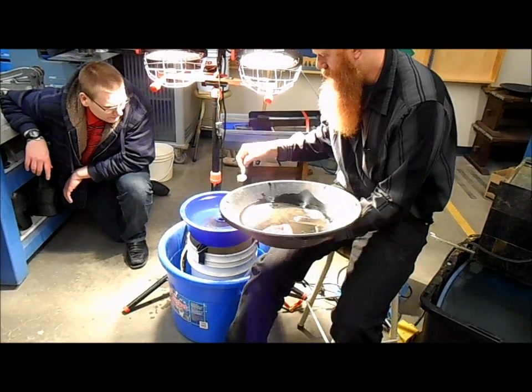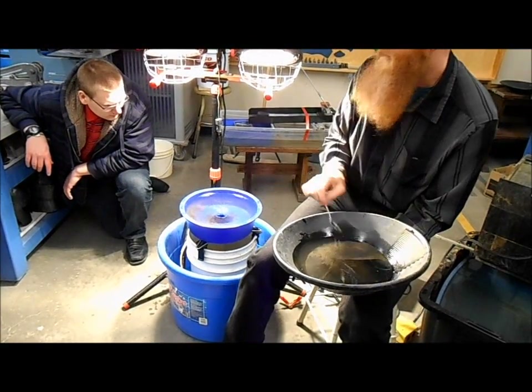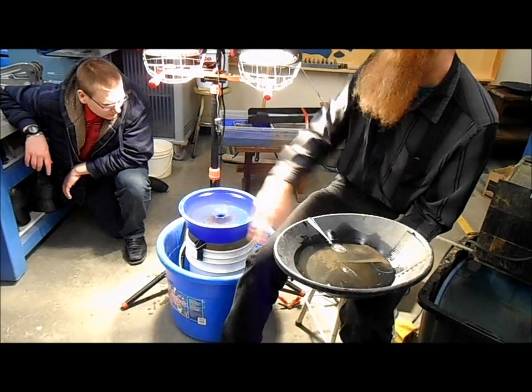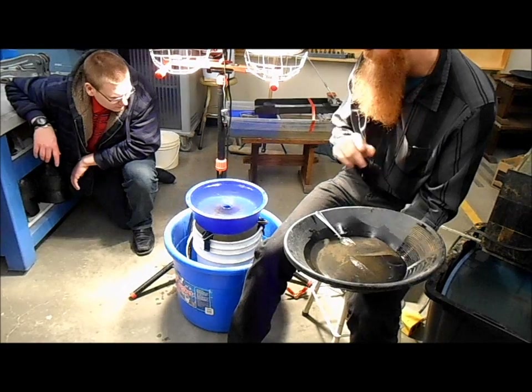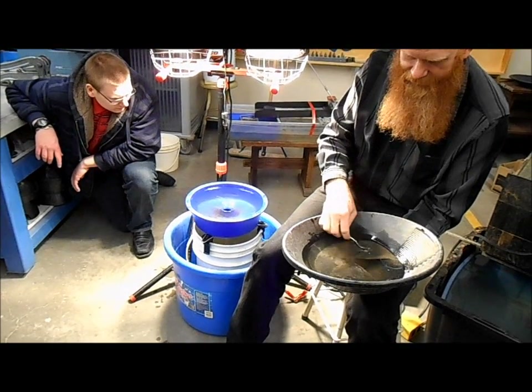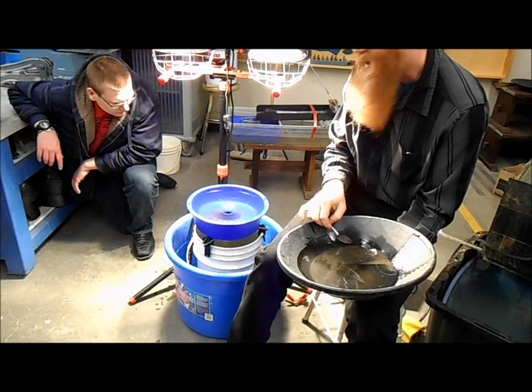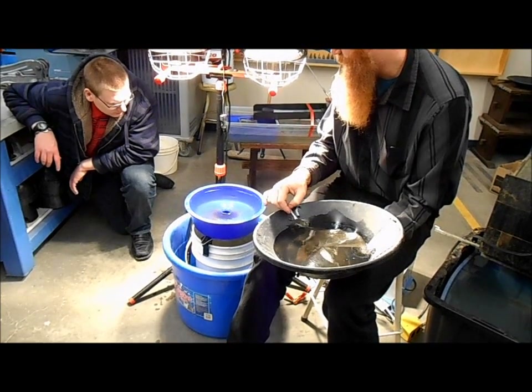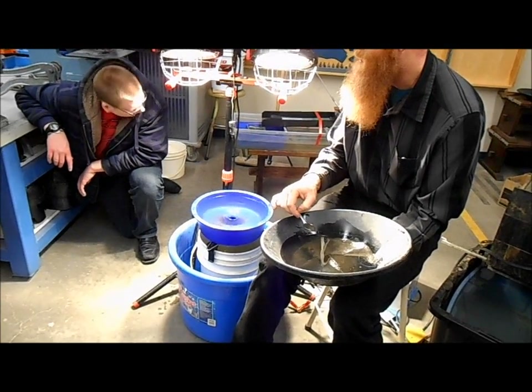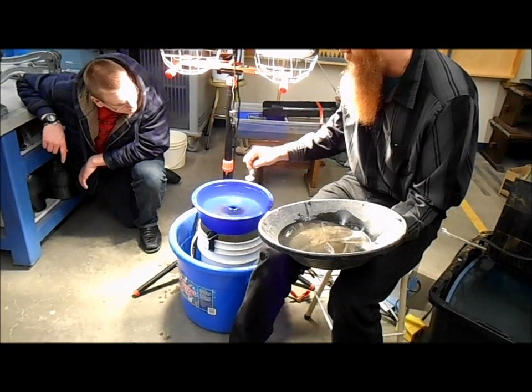I've heard of people putting their material into a blue bowl, then turning it on and just letting it go for hours and hours — turning it on at really slow speed and letting the water just do its thing very slowly to clean up their gold. I'm not quite that patient. I even heard of one guy putting it on overnight, went to bed, came out in the morning and got cleaned-up gold.